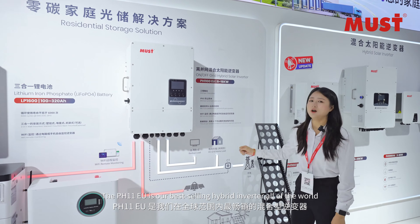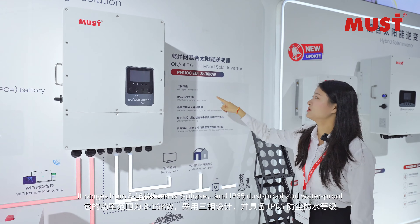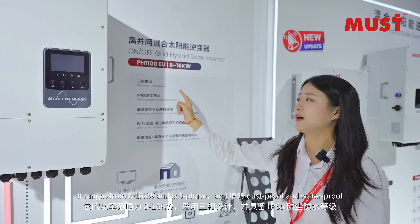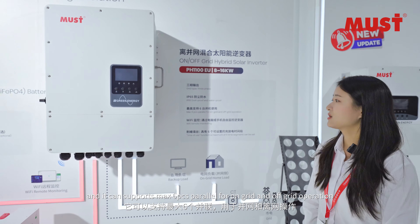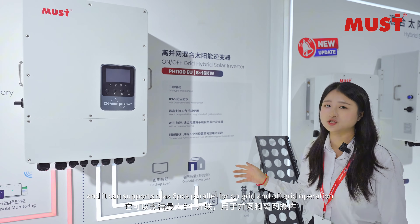The PH11EU is our best-selling hybrid inverter worldwide. It ranges from 8 to 16 kW and it's three-phase, IP65 dustproof and waterproof, and it can support a maximum of six units in parallel for both on-grid and off-grid operation.